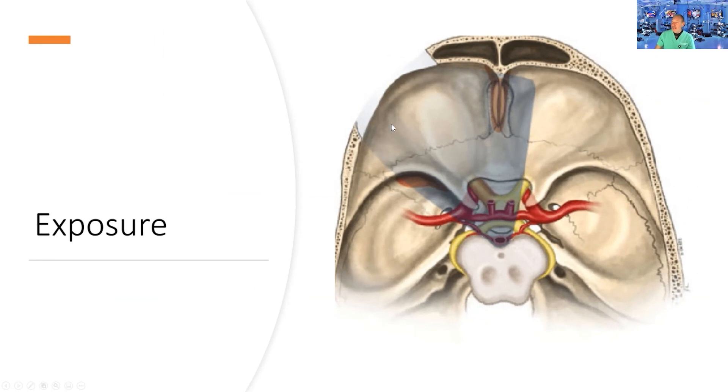Look at that degree of exposure — although the opening is very small, you have a nice angle, particularly on the entire unilateral anterior cranial fossa, some of the bilateral cranial fossa, but most importantly the sellar and perisellar region.